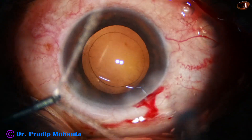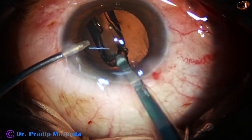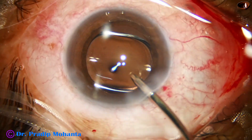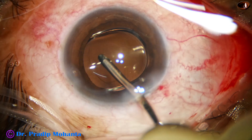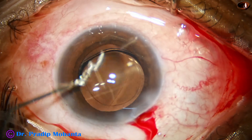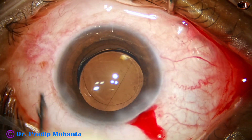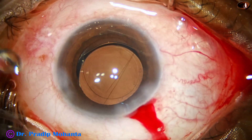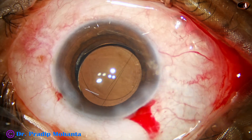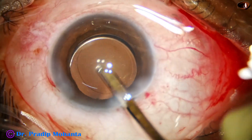And now, in this case, a hydrophobic acrylic single-piece monofocal intraocular lens is placed in the bag. Yes, the lens has gone in the bag. It takes about a minute to unfold. The optic of the intraocular lens is nicely covered all around by the anterior capsular rim, meaning the size of the rhexis is about 5.25 to 5.5 millimeters.